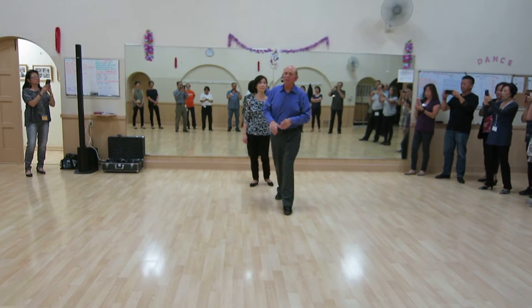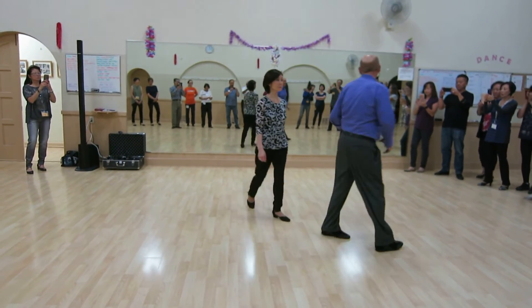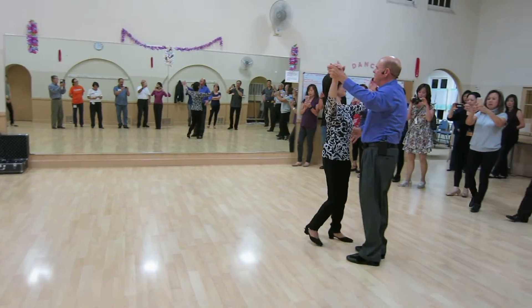We were really scooting around the room very nicely. We worked on our basics, and we're doing bronze international quickstep so far.